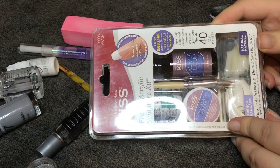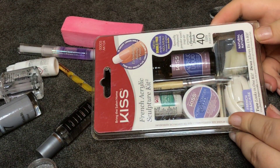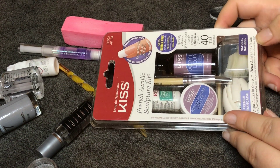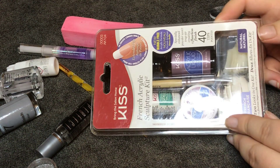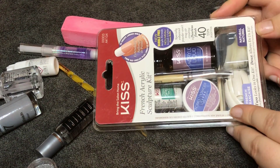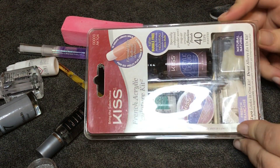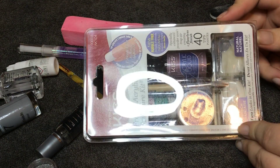Hey guys, welcome back to my channel. Today I'm going to be trying out this Kiss acrylic set. I got it from Boots — I think you can get it from Superdrug as well. In this set comes a little pot of acrylic powder, nail glue, a brush, acrylic liquid, and some tips. So I'm going to try it out and see if it works.